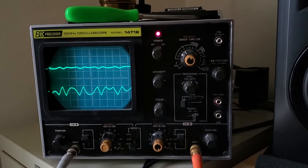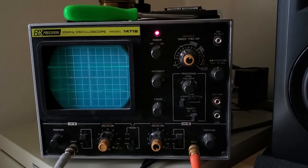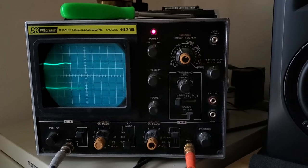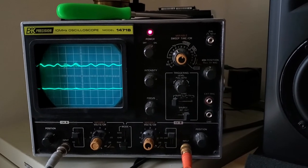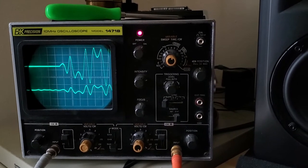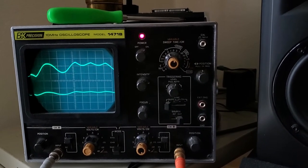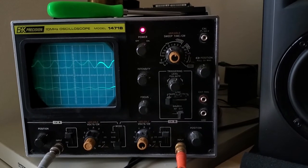I'll turn through zero off. I'll switch my range — this is pitch range — to medium, middle position.